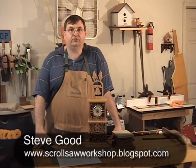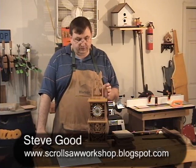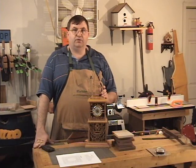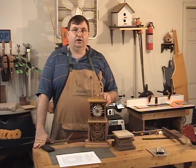Hi, I'm Steve Good. Welcome to my scroll saw workshop. The other day I posted a pattern on my blog of this clock that I call the Patriot clock, and I had a lot of email response from this clock, so I thought we'd come in the workshop today and build another clock.